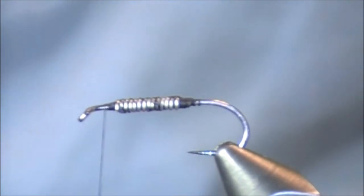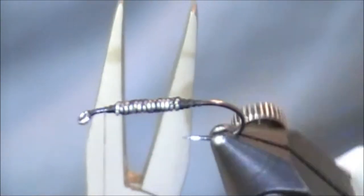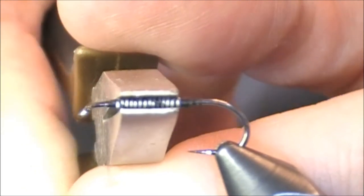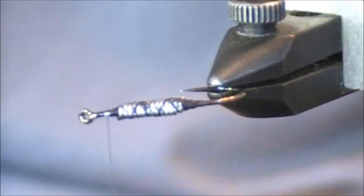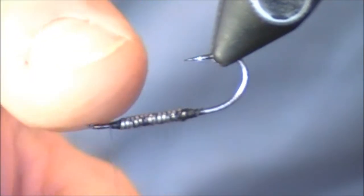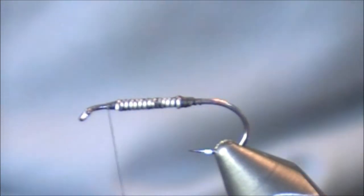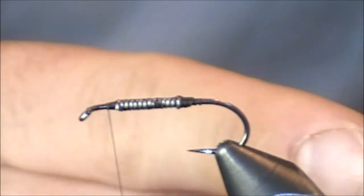There are some flies — specifically some stone flies — that call for a wider fly, and this is a great technique for making certain nymphs a little wider. I have a pair of pliers here — completely smooth on the inside. I'm going to make sure my hook eye is pointing forward, point on the bottom, and just go straight in and squeeze down. You can see I've now just widened the fly a little bit — just enough to give it a little more side profile. I recommend pressing down with these pliers once you have it tied on, because if you attempt it prior to having your thread there, the pieces of lead will just go flying everywhere.